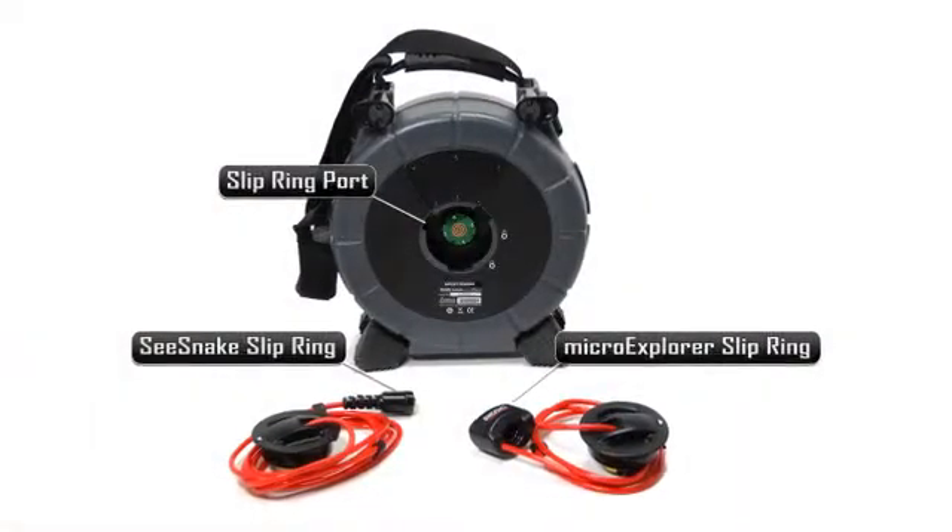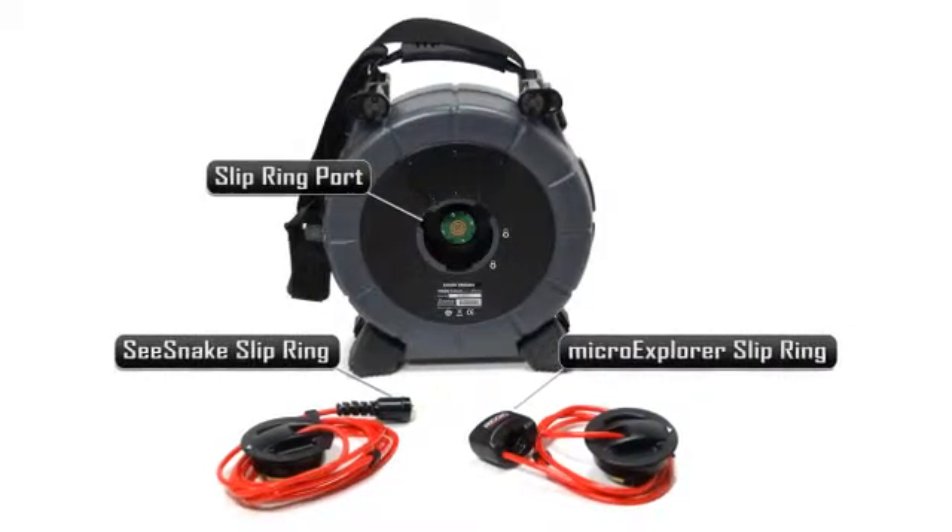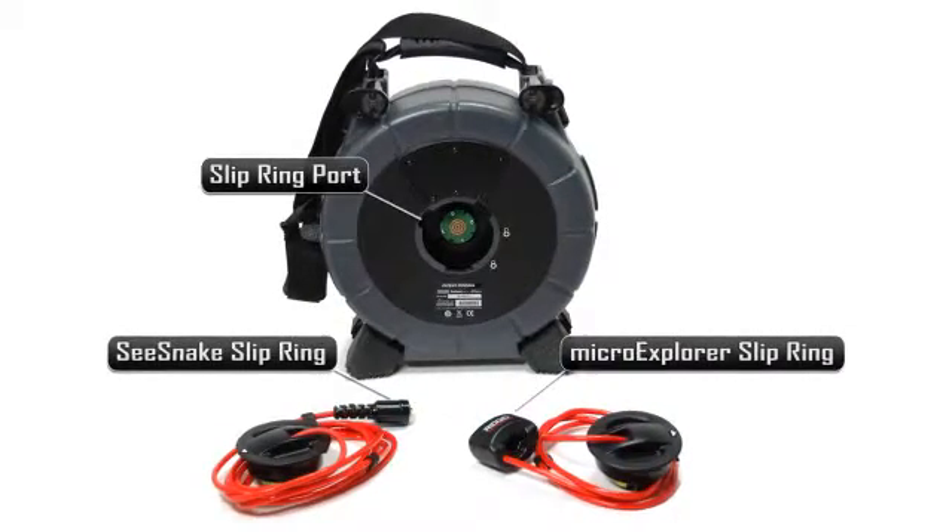The Micro Reel gives you a choice of two slip ring modules: one for use with a SeaSnake monitoring system and one for use with the Rigid Micro Explorer. The modules use a quick-release bayonet mount, which makes swapping modules fast and easy.